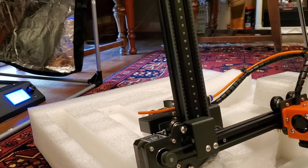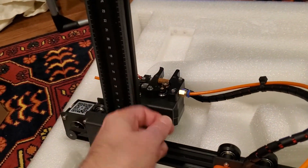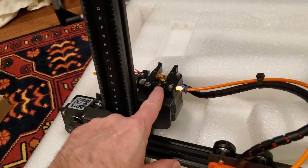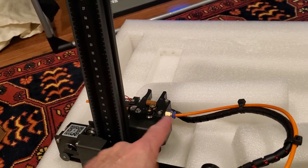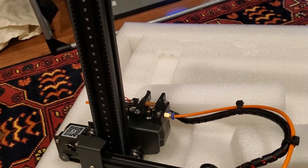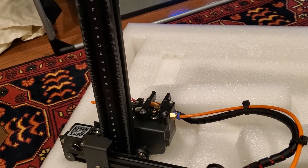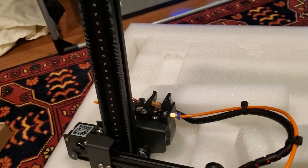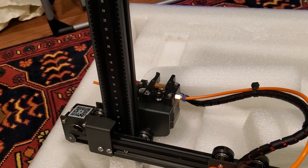These printers' hotends tend to, from time to time, have trouble skipping. The hotend will skip as it tries to push the filament through the Bowden tube down through the hotend and the nozzle. Although you can alleviate this by upping your temperature, sometimes that takes you out of the realm of good printing temperatures, might cause additional stringing, and sometimes doesn't even solve the issue. This is a common issue — if you Google hotend effects, you'll find them across any number of printers.